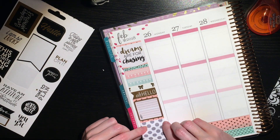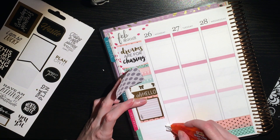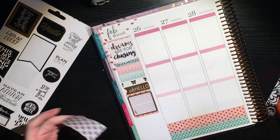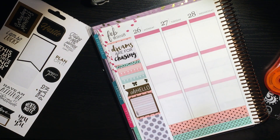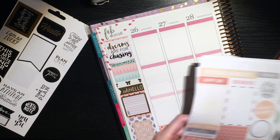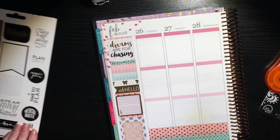Now I'm putting down a Happy Planner full box sticker. I did go ahead and white out the lines and then put down this white box with gray polka dots, because I decided black and gray would be a good accent color to add since it was in the sticker I used for the thankful thought box. Then I used a flag from another sticker sheet that says 'sky above me, earth below me, fire within me.'